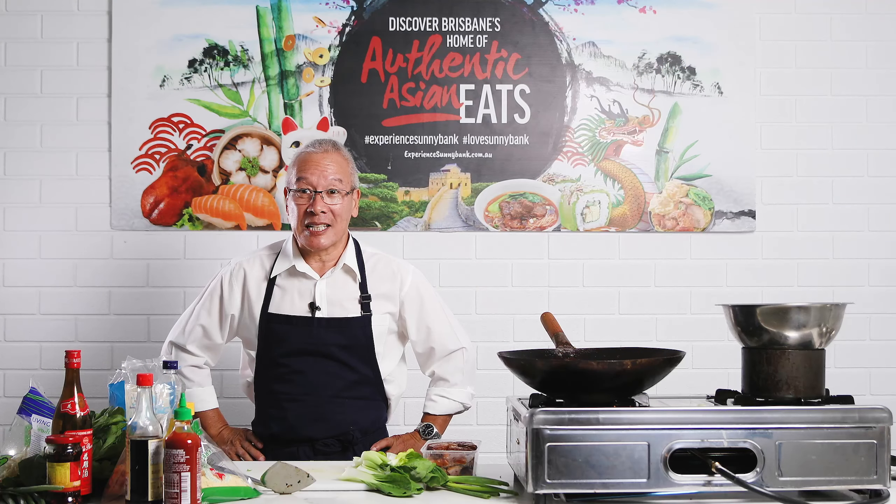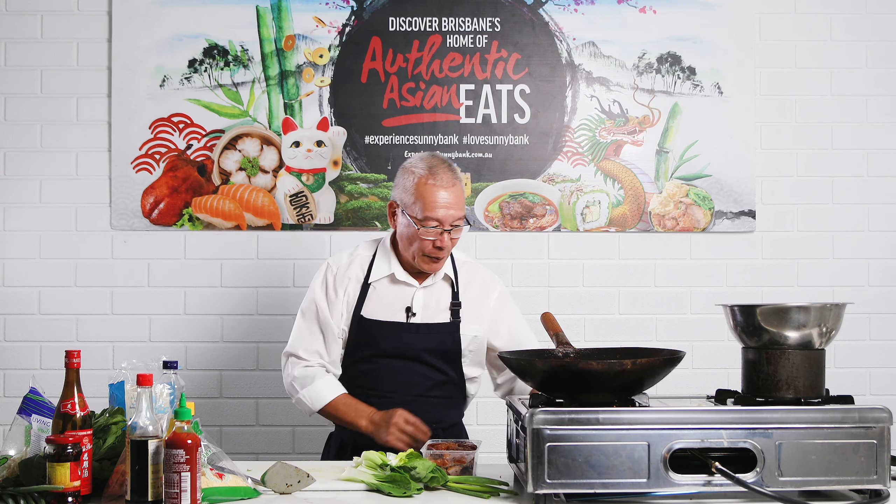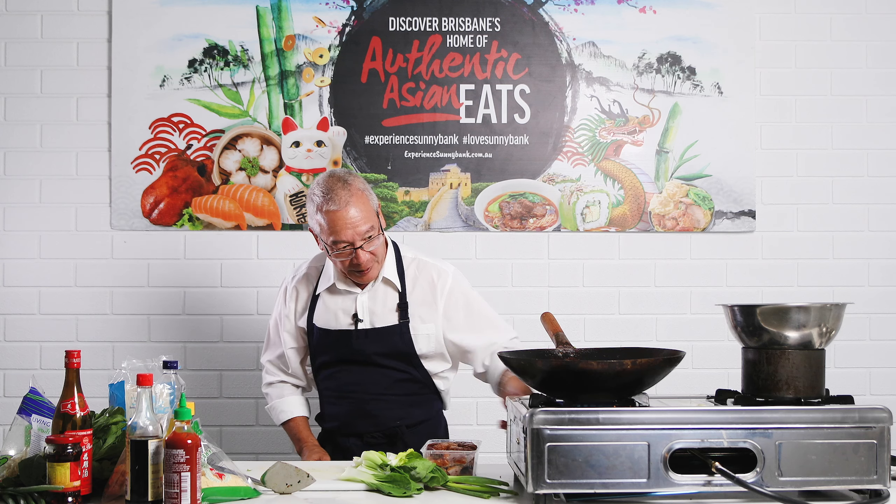Here we are with another quick and easy recipe for your home-style cooking with Asian flavors. I've got a wok on and I'm going to turn it on high.